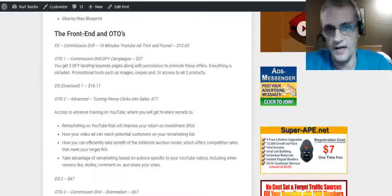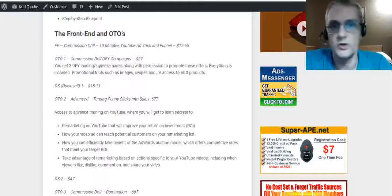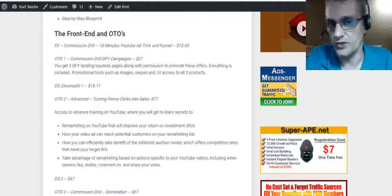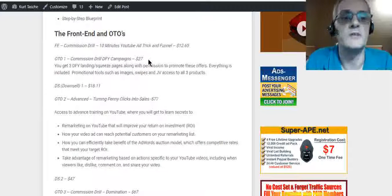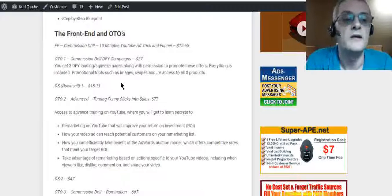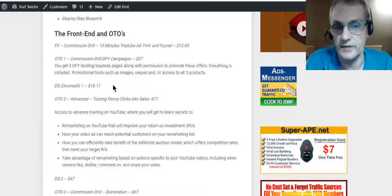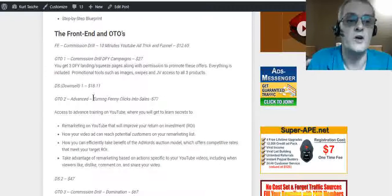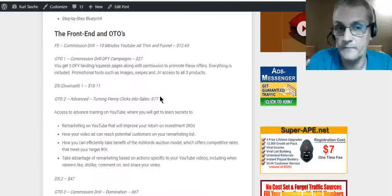Just like every product in the IM space, Commission Drill is offering a set of OTOs, upsells, and downsells. The front end product is the Commission Drill 10-minute YouTube ads trick and funnel at $12.65. The first OTO is Commission Drill done-for-you campaigns for $27 — plug-and-play campaigns you can use right away. There's also a downsell at $18.11. The second OTO is advanced training on turning penny clicks into sales, that's a $77 upsell.